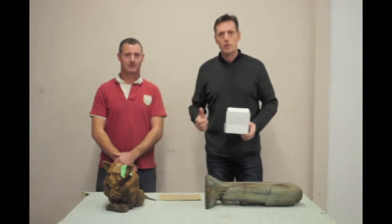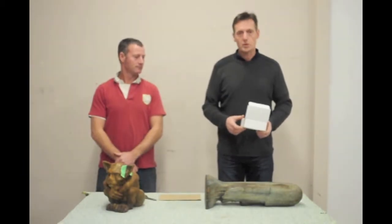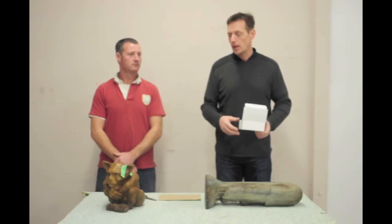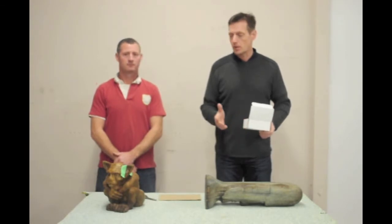Hello, my name is David. This is Ross. We're from Castar Studios. We've put together a small section of videos about how to care and maintain our product and also how to fix it up if you break it.